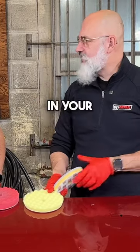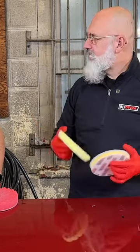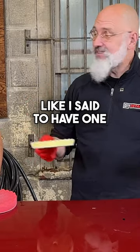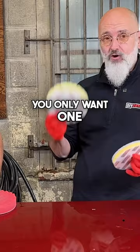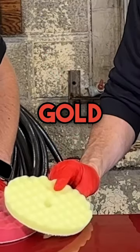If you only have one pad in your life, this is the one to have. Works on a DA, works on a rotary, cuts a little bit, finishes super well. It's the all-purpose pad — our yellow or our gold waffle pad.